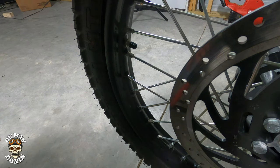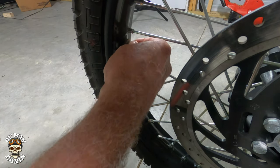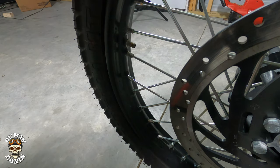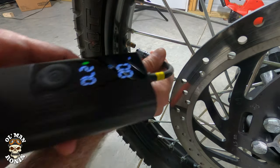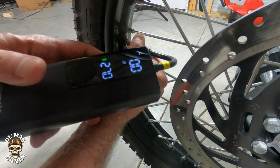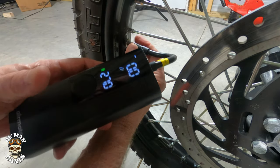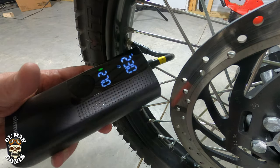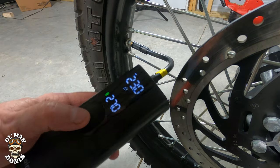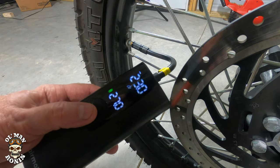We didn't actually get stuck in the woods — we let a little air pressure out of this tire to show you how it sets up with the AirMoto. The gauge reads 23 pounds, so we're a little shy of the target 27 pounds. Let's start it up and see how long it actually takes.